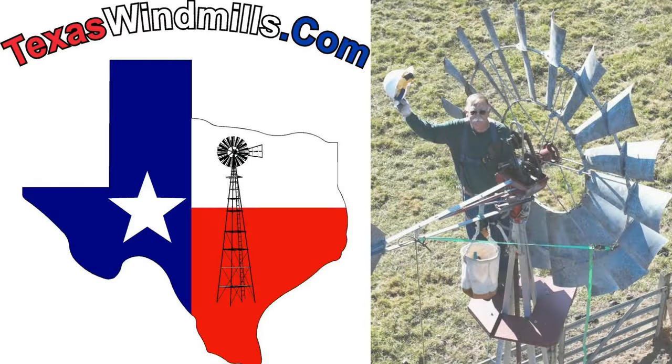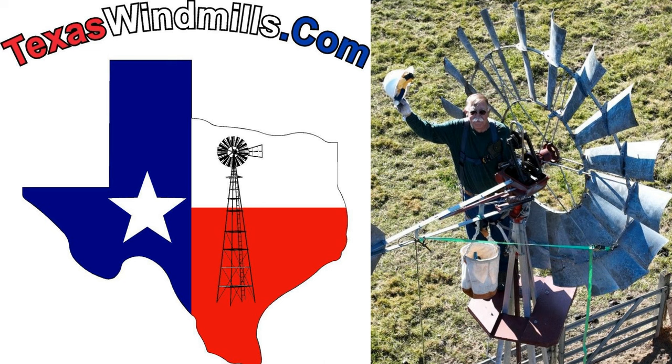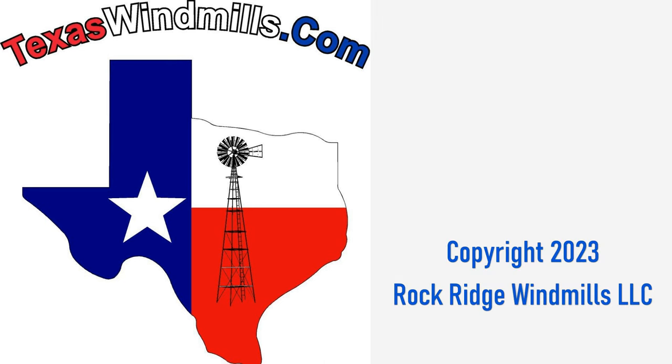Thanks for joining us at TexasWindmills.com. I'm Kevin, and I really appreciate all my windmill friends. We'll see you next time. Bye.